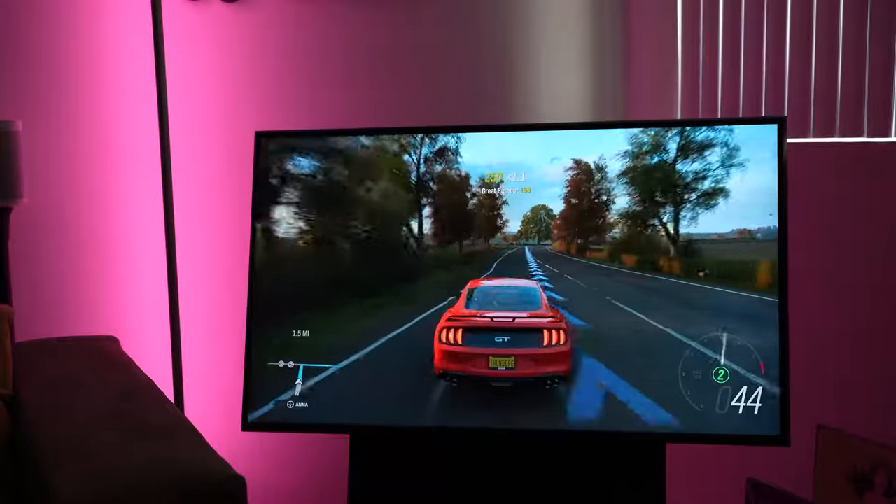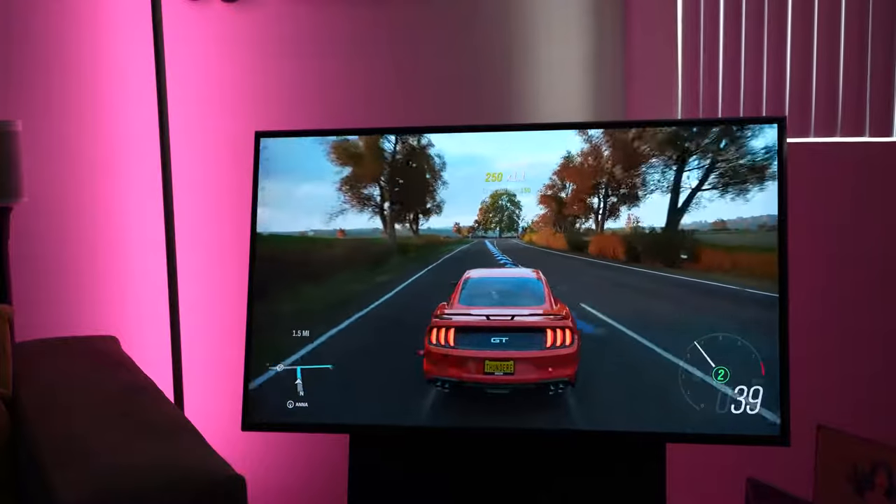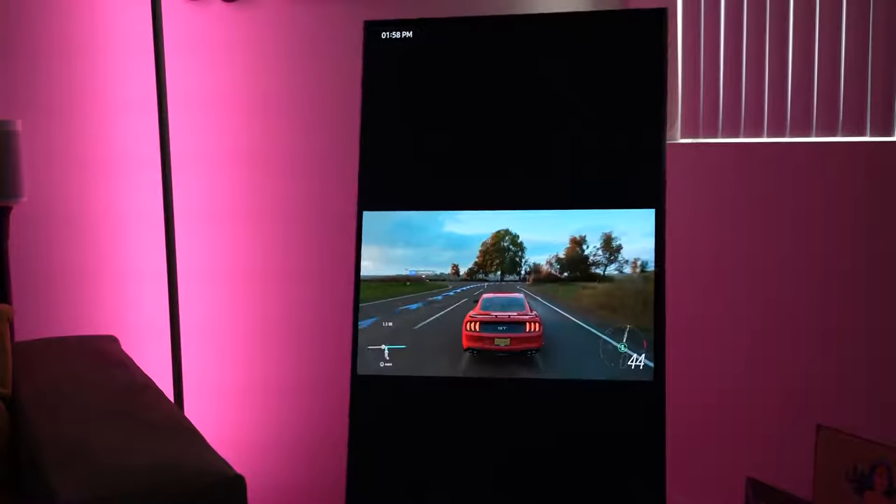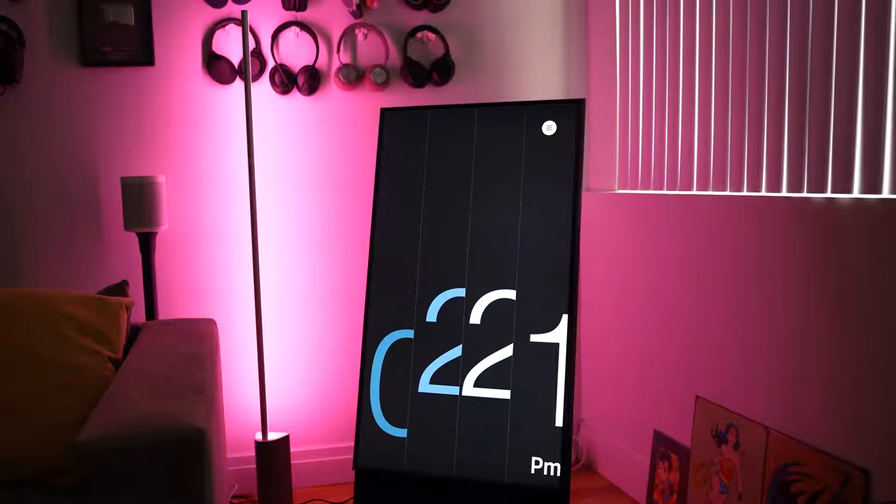In terms of gaming, does it have a game mode? Yes, it does. This is an HDMI 2.0 port, but it handles games pretty well. It was able to play quite effectively, and the rotating from portrait to landscape was quite interesting overall. So the question is: what do you really use this kind of TV for? What's the whole idea of something like this?